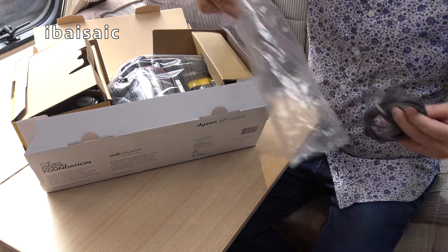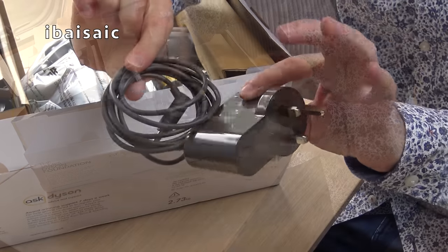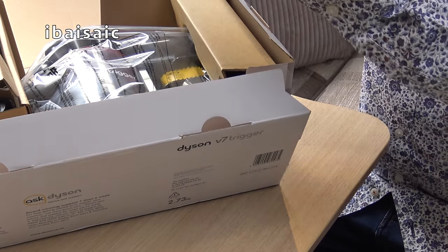I have pre-charged this, to be honest, so I can use it straight away. So this is the regular adapter that plugs into your three-pin socket.